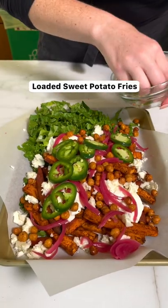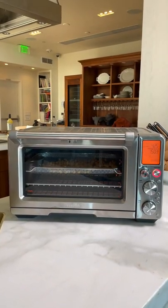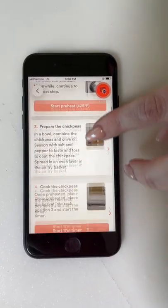Mm, so good. I am making loaded air fried sweet potato fries in the Jewel Oven Air Fryer Pro. I'm using the Handy Dandy app to do it, so I don't have to think.